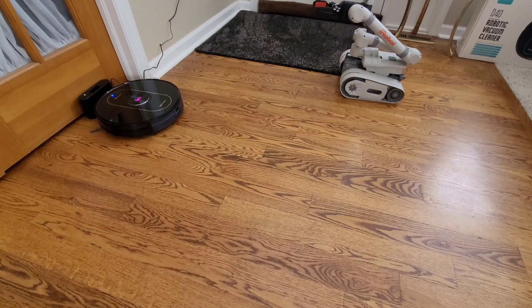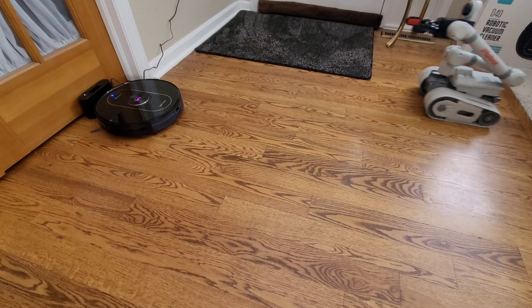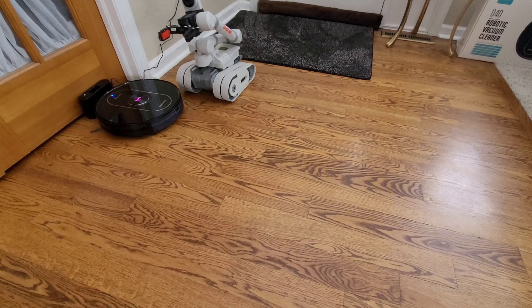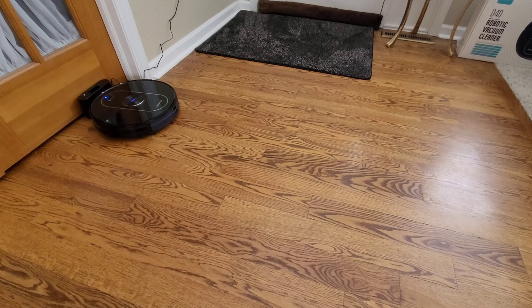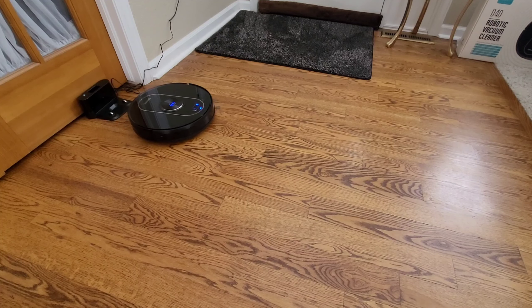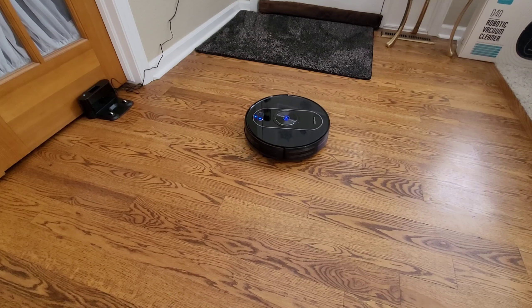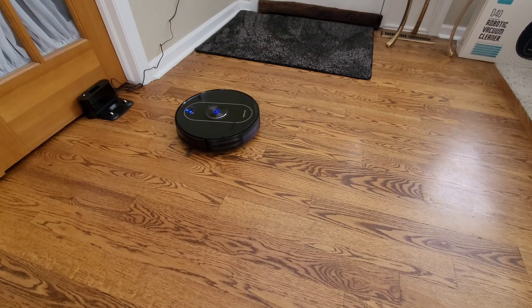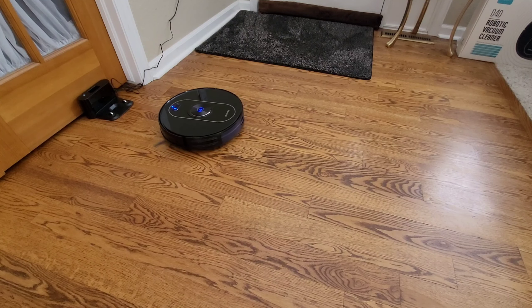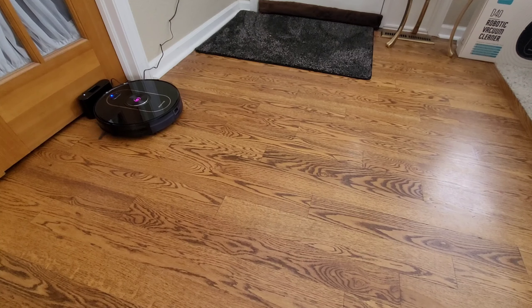Speaking of mopping performance, it's on par with a lot of these hybrid mopping robots. I know some offer counter-spinning mopping pads or vibration, but overall, from my personal experience, I think a lot of these robot vacuums are designed for light mopping tasks. If you're interested in this robot vacuum, I'll have a link down below — I believe it's about 25% off, so you can get a pretty good discount. If you have any questions about this robot vacuum or any other models, feel free to shoot a comment down below. I'll be more than happy to answer them. You guys have a great rest of your day, and thank you so much for sending out this robot. You guys are awesome. Adios.